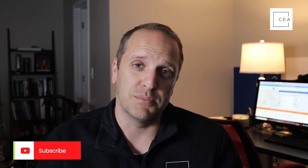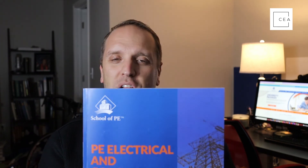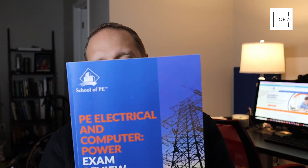If you like this video, hit the like button and subscribe — we do more reviews of books and material to help you on your journey to pass your PE. This one is a little outside our usual civil engineering wheelhouse, but I wanted to make sure we got the word out that School of PE has material for the electrical PE exam as well. Hope this helped — see you in the next one!